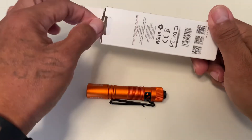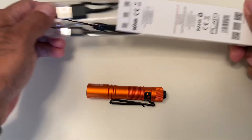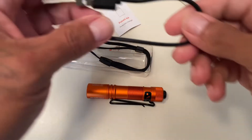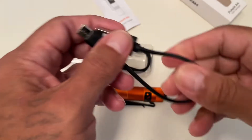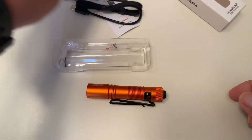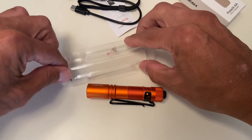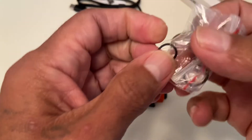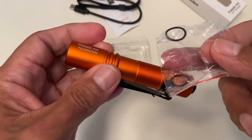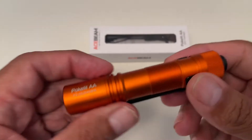This is the packaging you're going to get for your Acebeam Pocket Light. Let's go ahead and open this up and see everything that comes with it. You get a user's manual, a Type-A to Type-C cable for charging, a lanyard, and also two O-rings — so if one gets damaged or wears out, you'll have replacements for both the front and back.